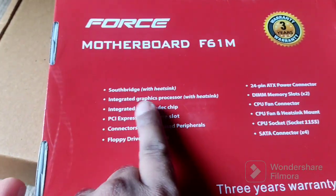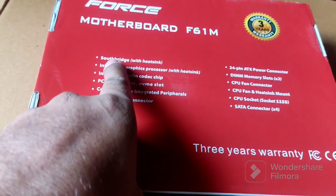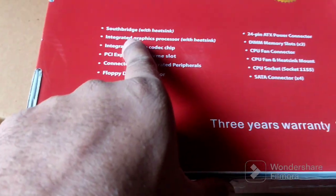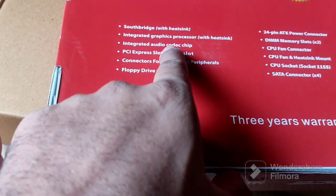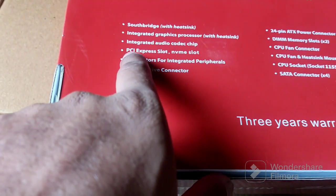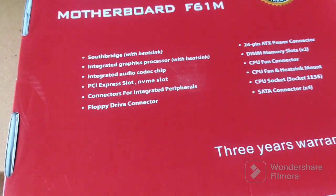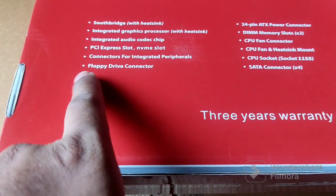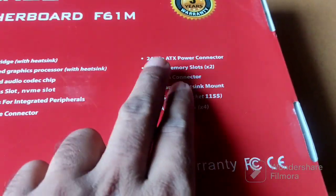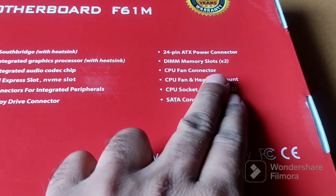It has a south bridge with heatsink, integrated graphics processor with heatsink, integrated audio codec chip, PCI Express slot, and an NVMe slot. It also has connectors for integrated peripherals, a floppy drive connector, a 24-pin ATX connector, DIMM memory slots, and a CPU connector.